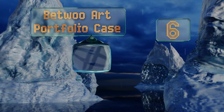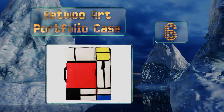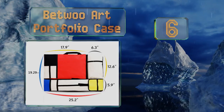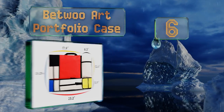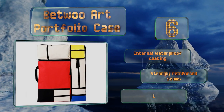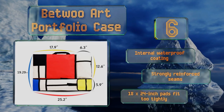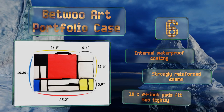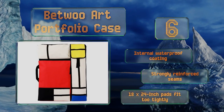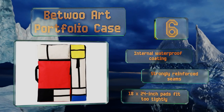Moving up our list to number six, the Bettew art portfolio case is styled after the work of the Dutch painter Piet Mondrian, though the manufacturers were smart enough not to base it on one of his more aggressively colorful pieces. As a result, it's both specific in its appearance and just a bit classy. It features an internal waterproof coating and strongly reinforced seams, however 18 by 24 inch pads fit too tightly.